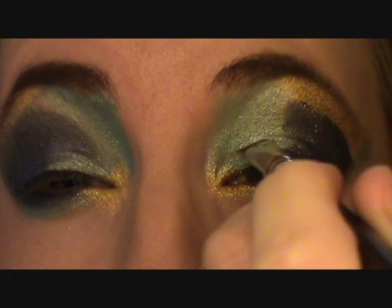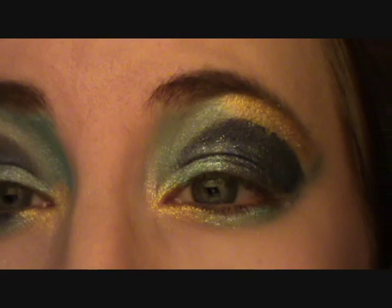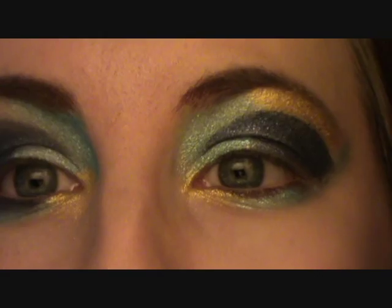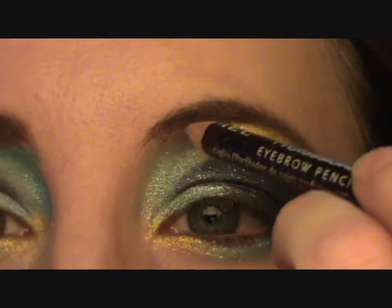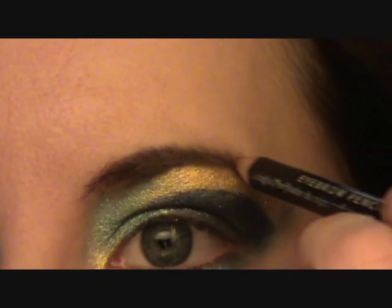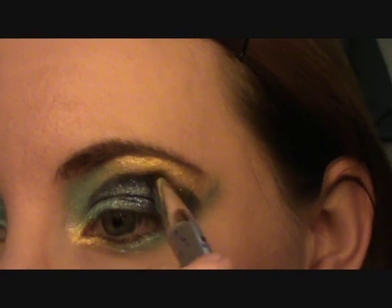I'm going to take this blue color and line it in the crease. You're doing a tear duct kind of shape there. Now it's a case of blending and putting powder on top so you can blend it. I'm going to take the eyebrow brush — if I've got any color in my eyebrow this will just get rid of it. Now I'm going to take a brush and just blend any of the harsh lines.